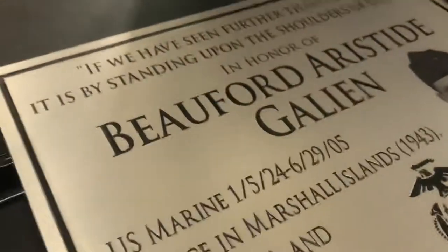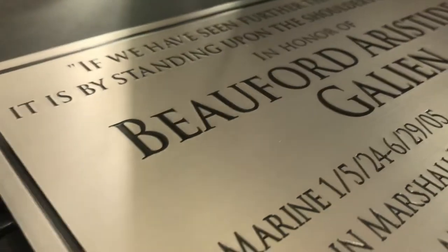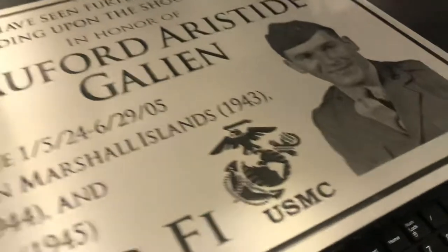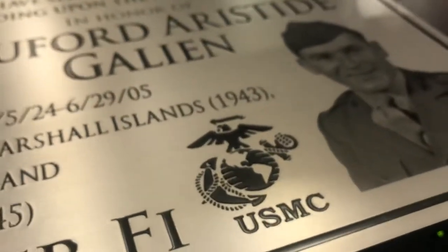I'm going to zoom in. You can see the depth there for the letters — they're basically recessed into the plaque. It has this single line border going around the edge. We also got the Marines logo put on there. Really turned out good, super happy with this one.